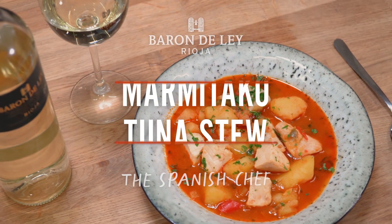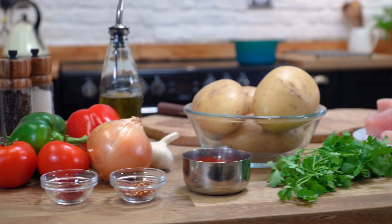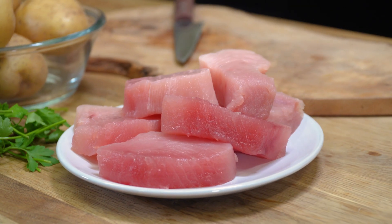Hola amigos! I'm the Spanish chef Omar Ali Boy and today I'm going to show you how to cook a marmitaco tuna stew. A traditional Basque dish that pairs perfectly with this Barón de Ley Rioja Blanco, which is light and very refreshing. And without further ado, let me show you how to cook.